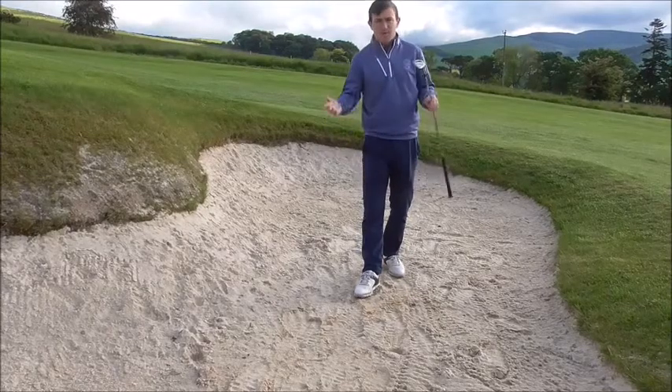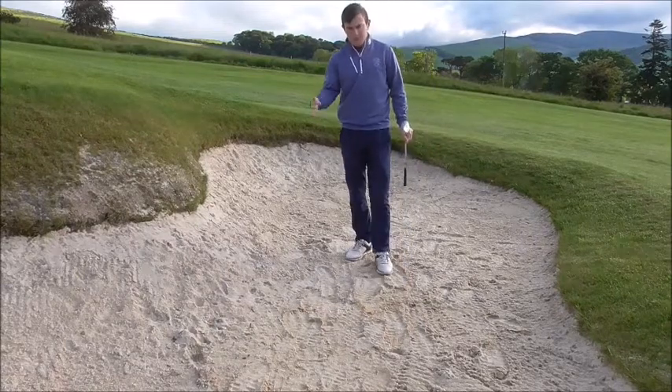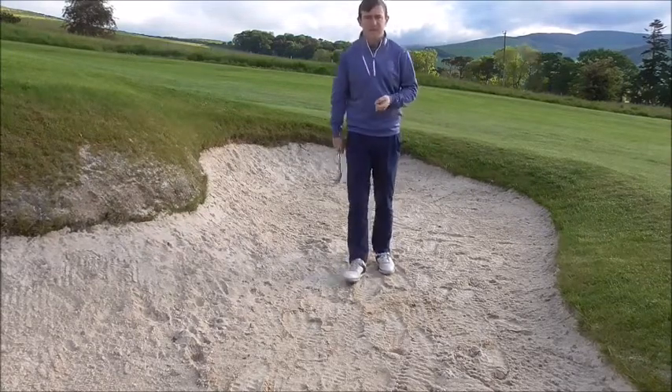Bunker play — one of the most feared topics in golf. So let's get started. You've landed in the hazard off the tee, you're not really sure, and you're giving yourself negative vibes before you actually enter the sand.